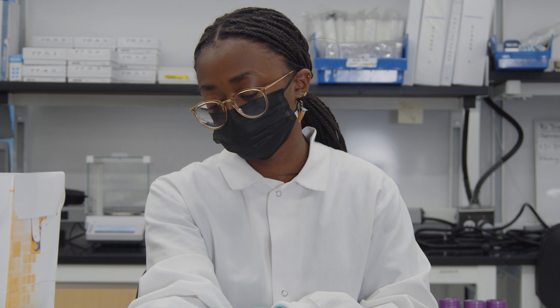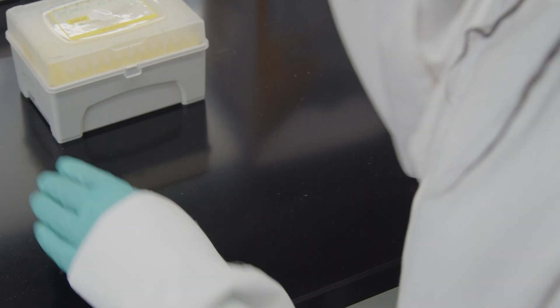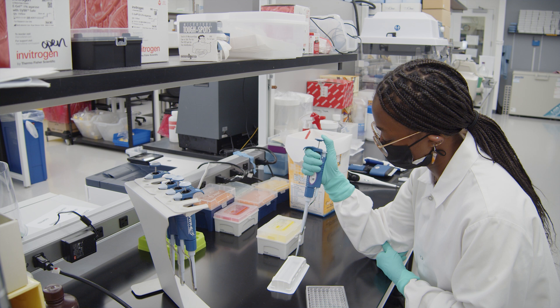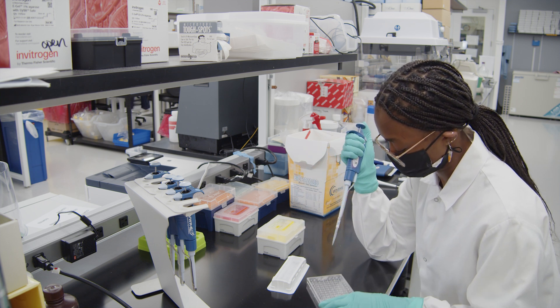But we know you're not superhuman. So we have some very useful tips on how to support that pipetting arm. First, remember you can always rest your elbows on the bench if you need to. Just be mindful of what's on the bench, so you don't spill or accidentally contaminate reagents.